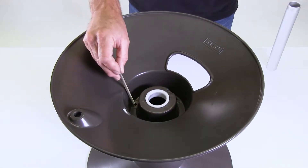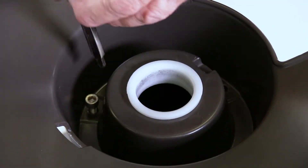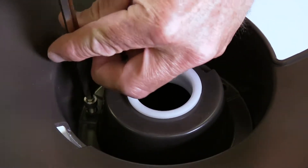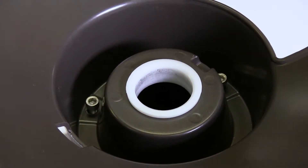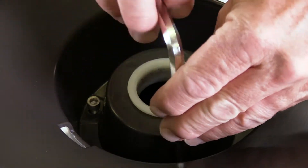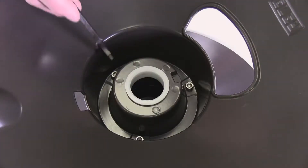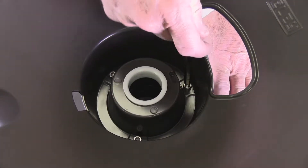Now take one of the three long screws that came in the kit and insert it into one of the holes. It should slide down through the aligned channel and onto the embedded nut of the back flange. Then take the wrench and start threading the screw into the nut. Do not tighten firmly until you get the other two screws started. With all three screws started, go ahead and tighten them down firmly.